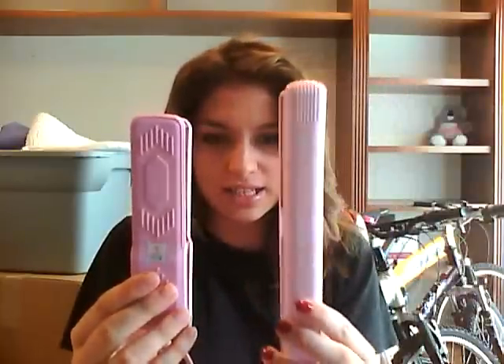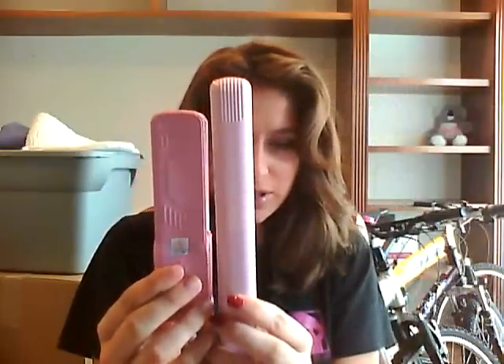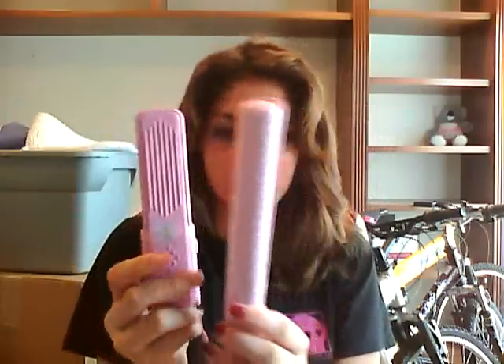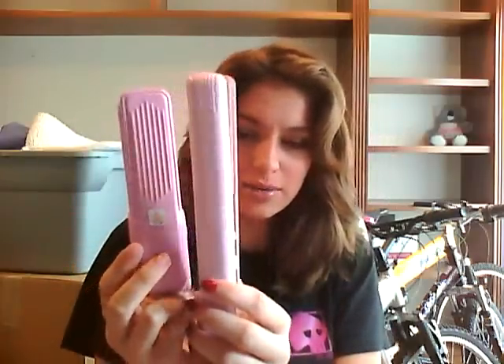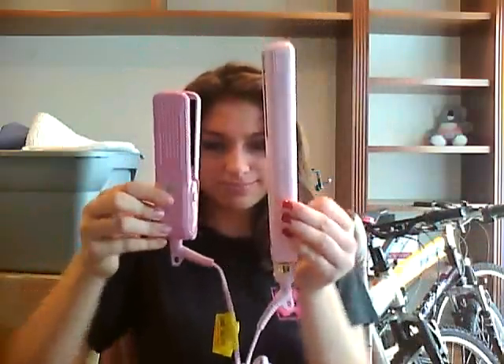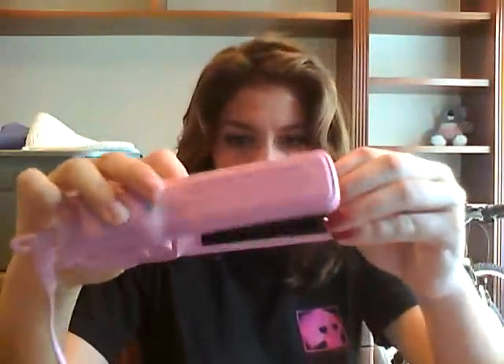It is a lot thicker — I think it's an inch and a half, and this is an inch, so you can see the difference. The colors are a little bit different too. It's a lot shorter, but yeah, this is awesome for traveling because it is so small, and the bigger one lets you do a lot more hair at once.